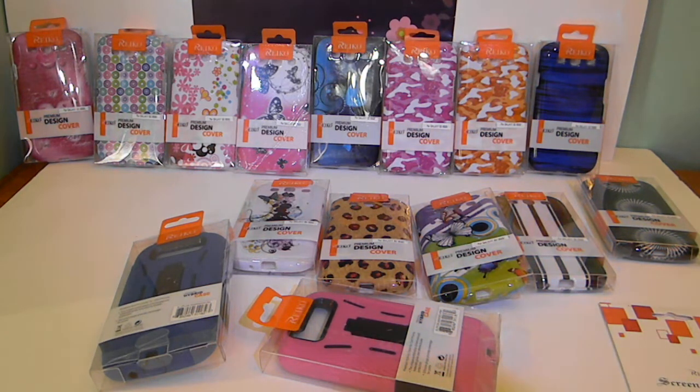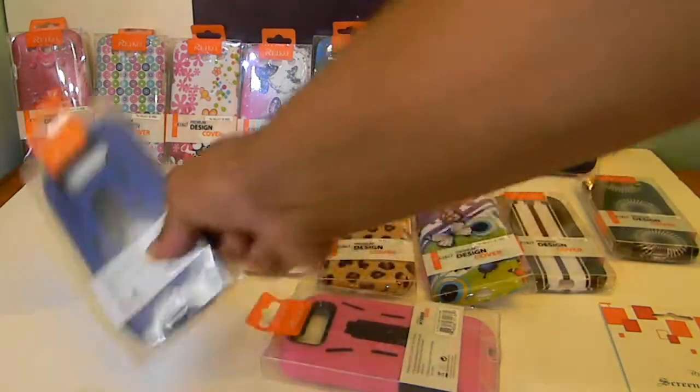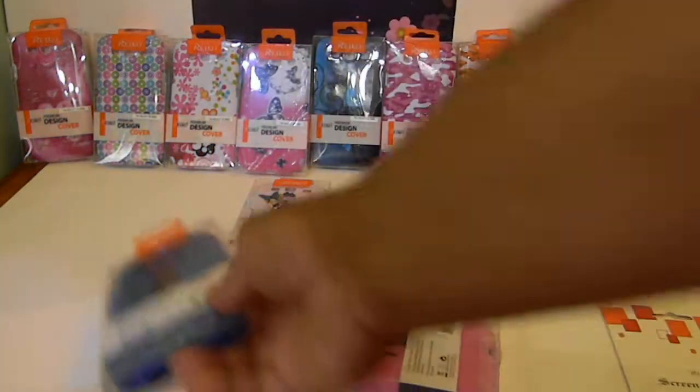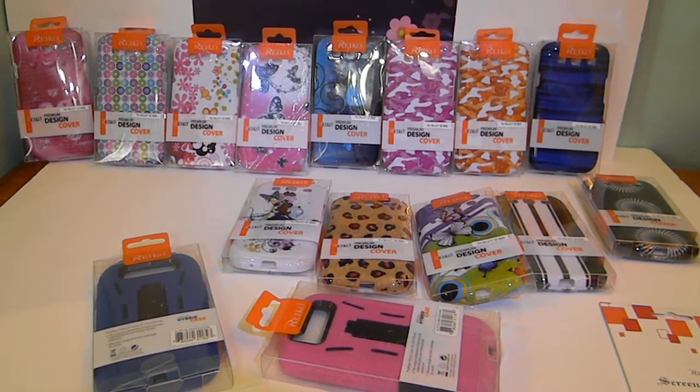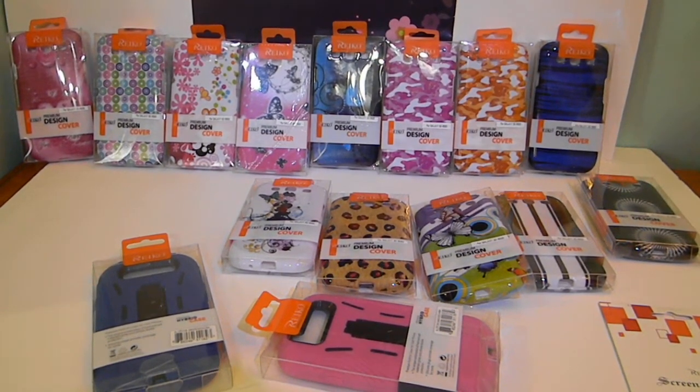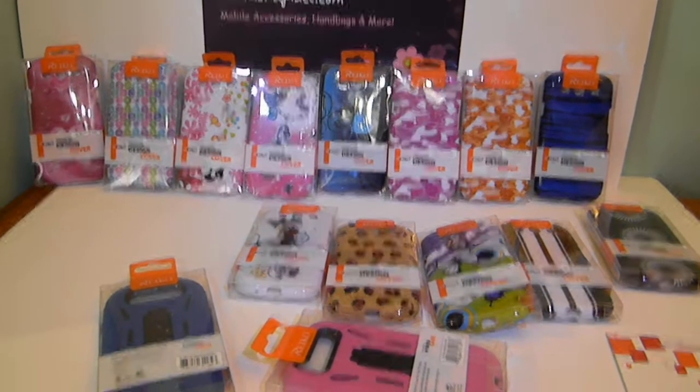They have holster cases out — I don't have all the colors; I think I've got about two left because they sold out, so I'm not going to do a video on that yet. But soon I'll put a video out for the holster cases. Just like the Epic Touch, the holster cases are like the hybrid case but with a belt clip on it — you can check out my Epic video to see how they look.